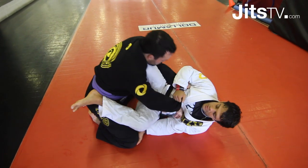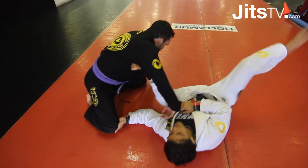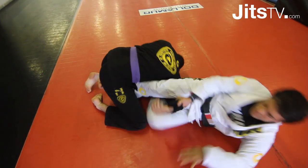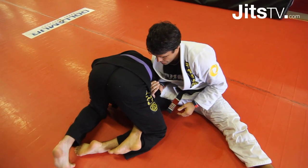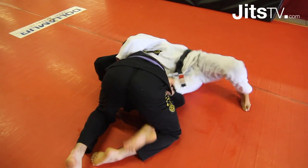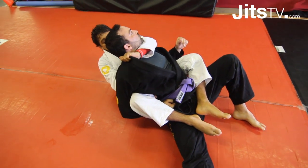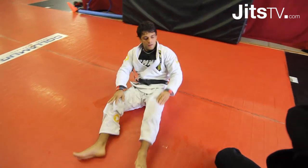Knee in, cross guard — you gotta use this lever. You gotta feel pretty comfortable here. When I do that, look: sit up, hook his leg, make sure you keep control of his arm on this side, hips out wide, step, take the back control.